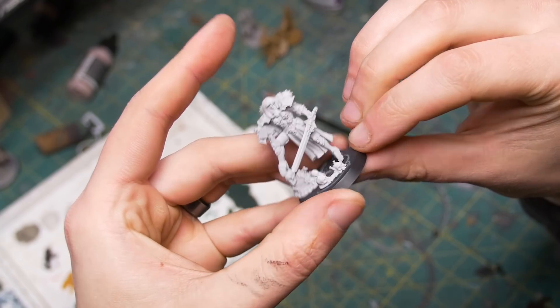This bare resin looks like I could use some more detail. Simple Green.